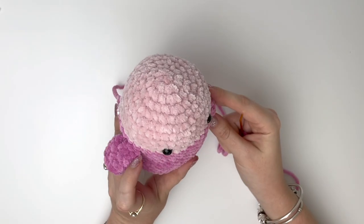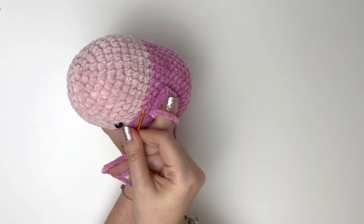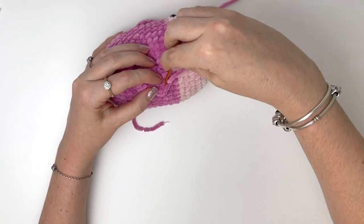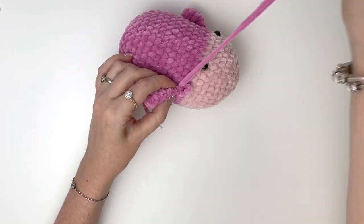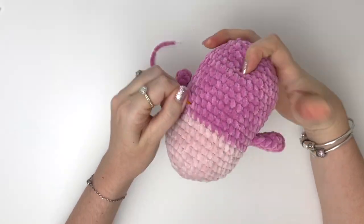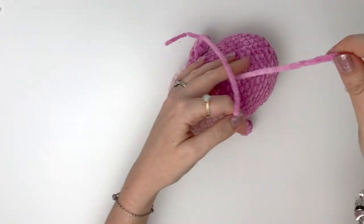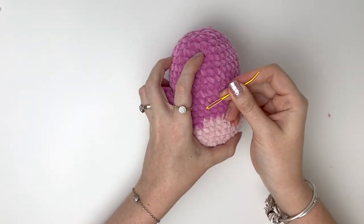Now we're going to do the exact same thing with the second arm — just make sure it's symmetrical with the first. Once it's secure, bring that yarn tail through to meet the first, and then we can tie these two yarn tails together and just push that knot into the body.